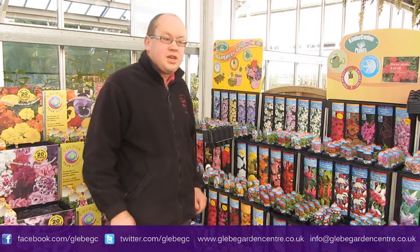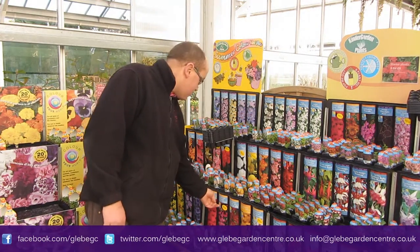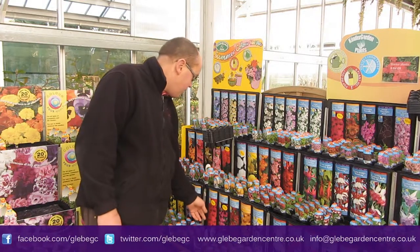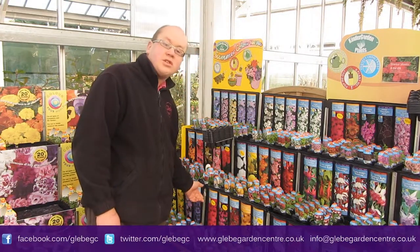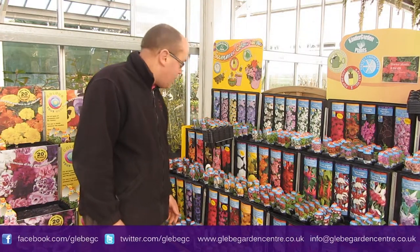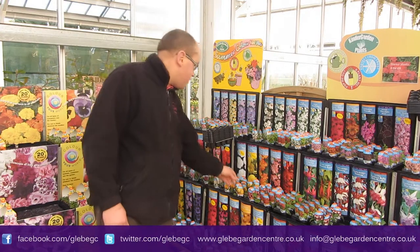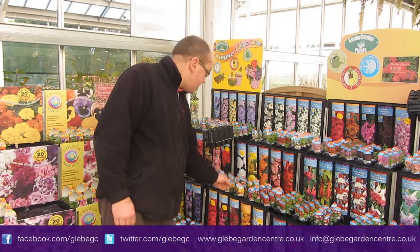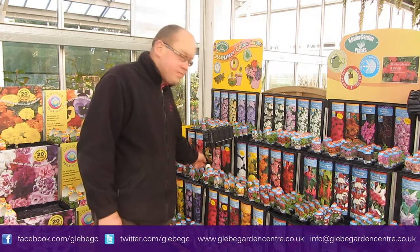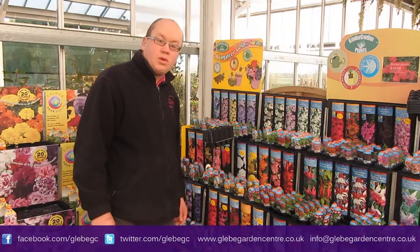New varieties this year — you've got some new calibratures down here. When you come in, just have a look for these new labels on some of them. So you've got two new calibratures, otherwise known as Million Bells to those of you who remember them. And a classic range of non-stop begonias we've got here as well — they've been out as the range this year. Different colours: yellows, whites, pinks and reds.